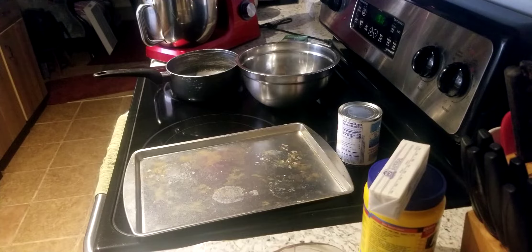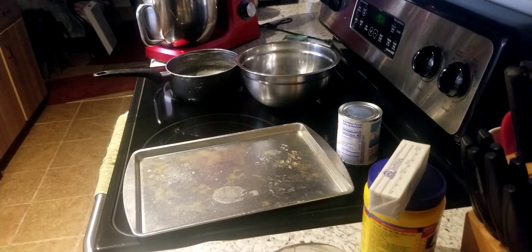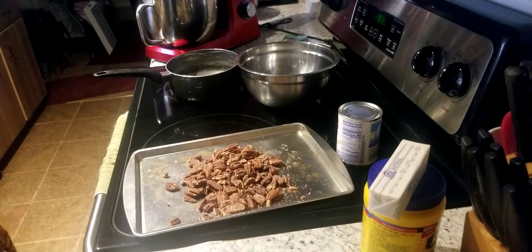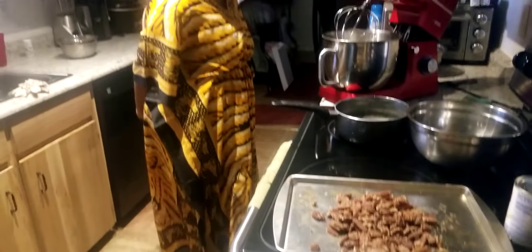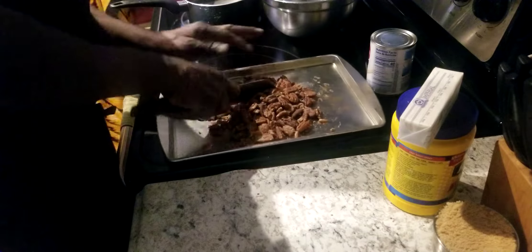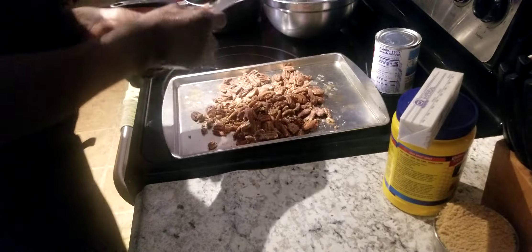A guest shows up at the door. They heard that Tyrone was making their favorite cake — German chocolate. They offer to help, and Tyrone says he's going to chop the pecans now. The guest washes their hands and they take a short break. We'll be right back — I got to chop these pecans up.